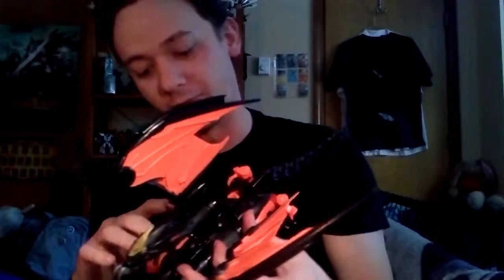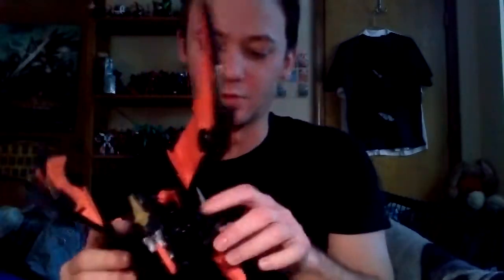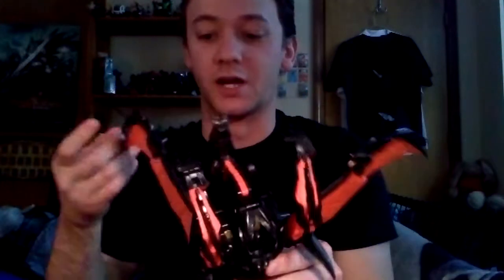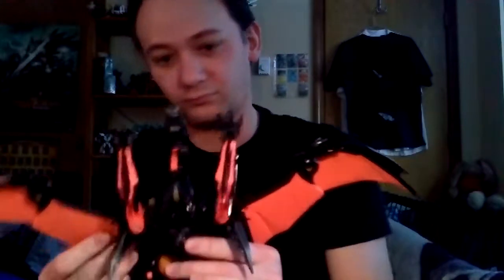He does have a great wingspan. If I can get his arms, or his front legs, to angle real quick, we'll show that off. I don't know if you can see the full wingspan here, but it is pretty massive — it's pretty damn massive.